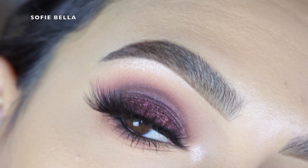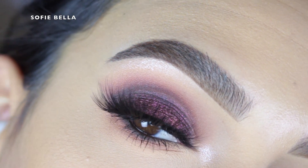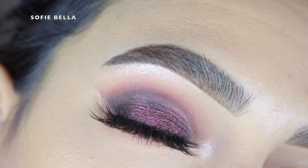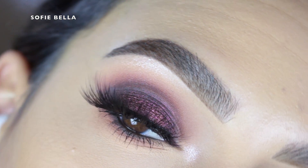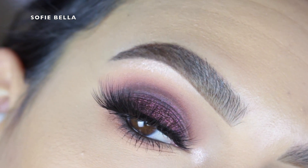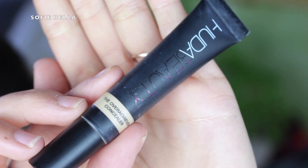Hey everyone! Welcome back to our channel. It's Bella here. In today's tutorial I created this really beautiful smokey eye using the ColourPop Misunderstood palette and I really loved the shade that I used all over my eyelid because it is a little bit of a more purpley bronze shade. I don't even know how to describe that eyeshadow but it is just so gorgeous and I have not done a look like this in a long long time and yeah I really loved how it turned out, so if you want to see how I achieved the look then just keep on watching.